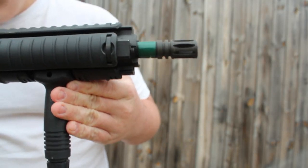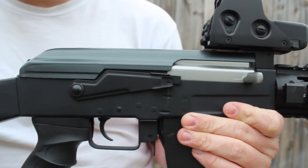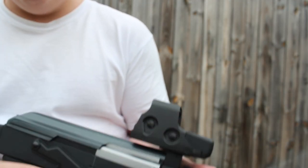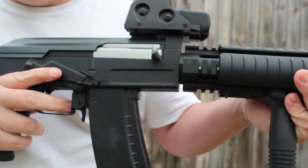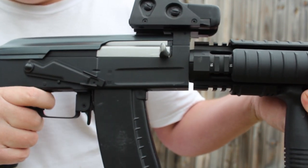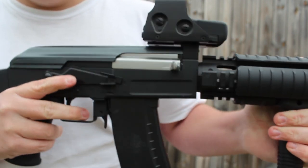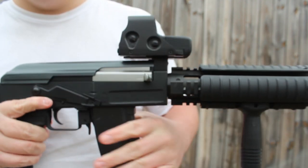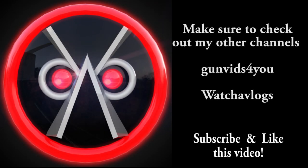As I'm showing you a close up of this gun, make sure to check out my new channel GunVids4U — it's my new real steel channel, not airsoft. Now here's semi-auto on a battery that's probably had about three high caps through it — and remember, this is a 7.4 LiPo, not 11.1. So there you go. Make sure to check out my other channels, GunVids4U and Whatcha Vlogs, and subscribe and like this video. Thank you.